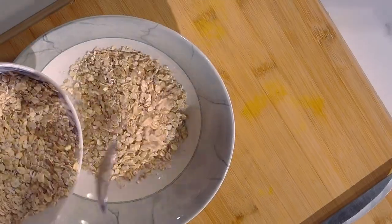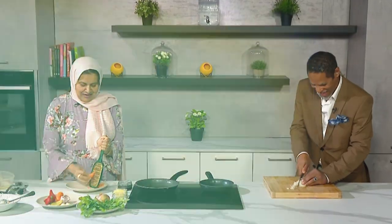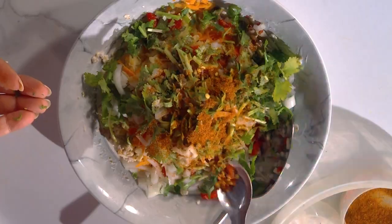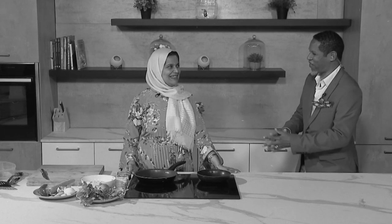We're making oats cutlets today with one of my favourite chefs, Chef Zakhar. Assalamu alaikum. Today I thought let's make a healthy snack full of protein — something that you guys might enjoy, those of you who are very health conscious.